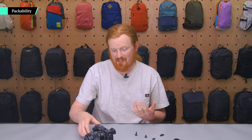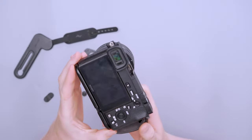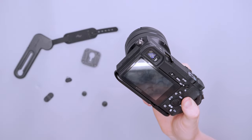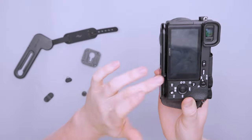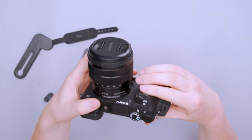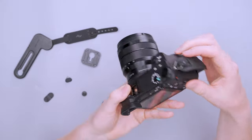When it comes to packability, this really doesn't add much to your camera. It's a very small and minimalist bracket on the bottom. Mathematically it adds 0.76 centimeters or 0.299 inches, which is pretty much nothing — you're not really going to notice it, maybe on a really small camera. The strap folds down pretty small, so that's not going to get in your way either.